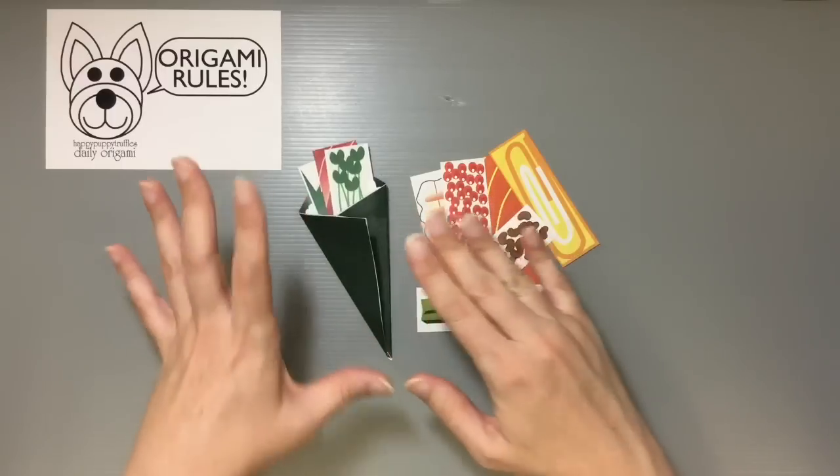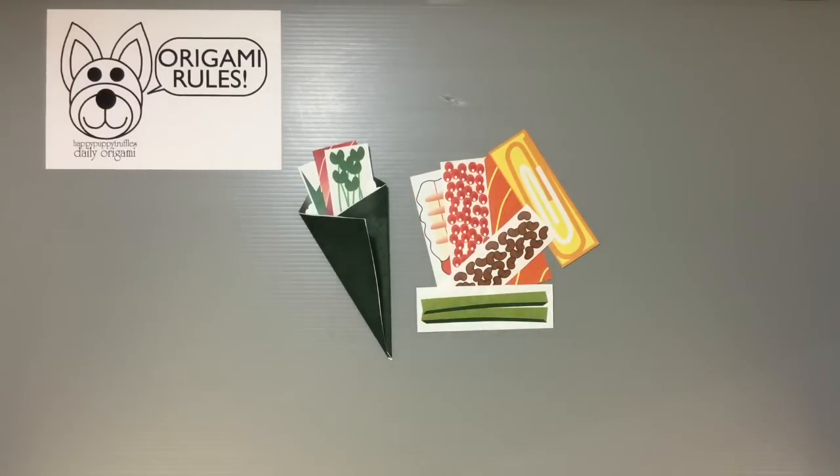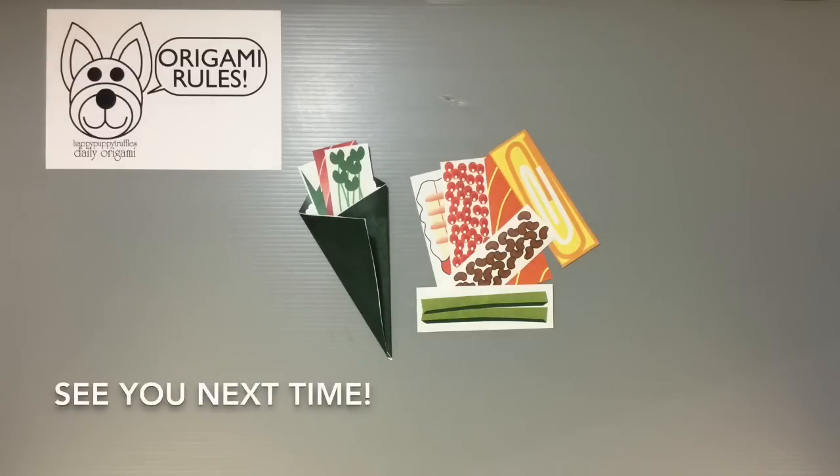If you want to print multiple pages to have multiple options of the seaweed and rice piece, you can do that too. I'll have some more fun things to share with you guys in the days to come. Thanks so much for watching and I'll see you all next time. Bye!